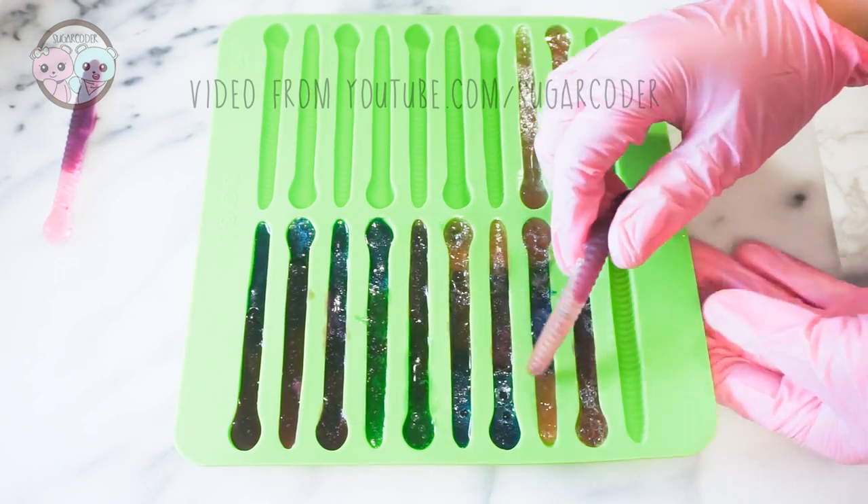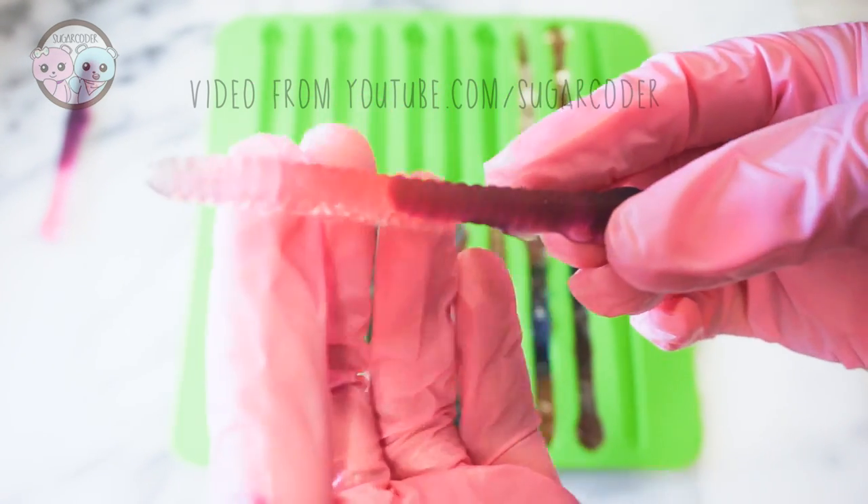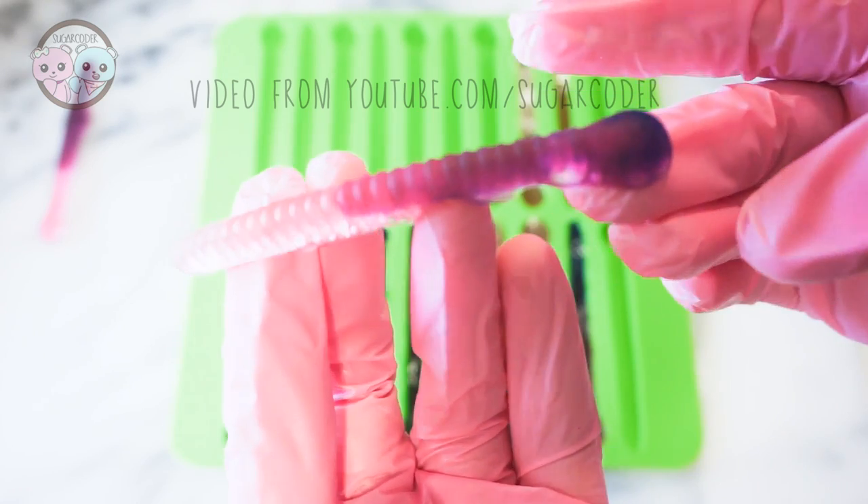I let it set for about 30 minutes before trying to remove it, and this is the end result. Just look how detailed and solid the gummy worms are.